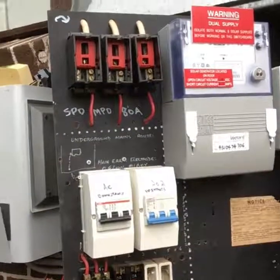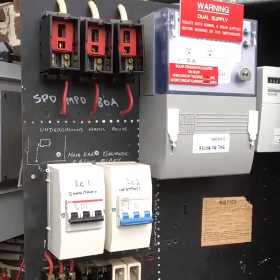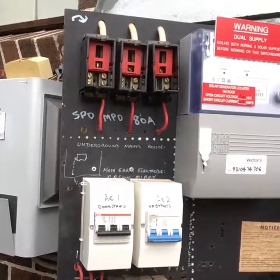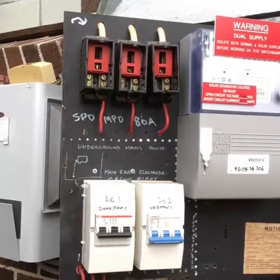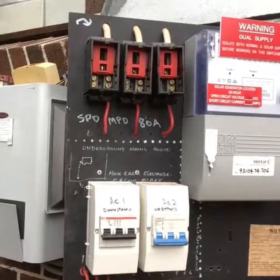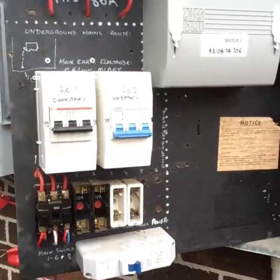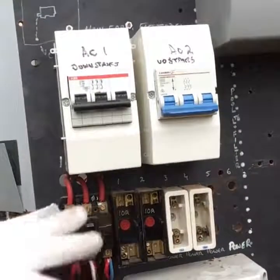Hi everyone, we are here today to do some switchboard upgrade. This customer has a 3-phase 80 amp supply from the utility company and he's planning to install a 3-phase solar system for his house. They told him the switchboard has to be upgraded because the main switch is quite old and there's no circuit breaker. As you see, that's the old one — I've removed the cover already.